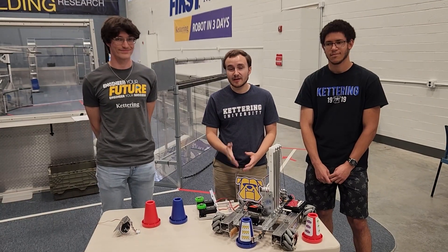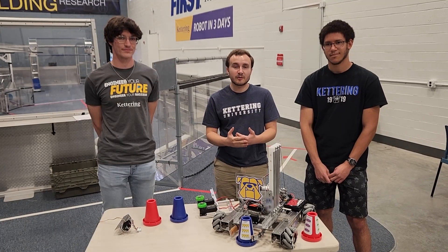Another opportunity will be coming up in January when we have our FRC robot in three days built. Be sure to stay tuned for that and follow the links in the description to learn more about Kettering University.